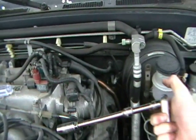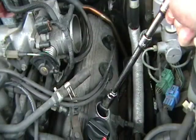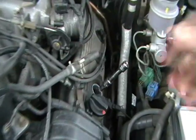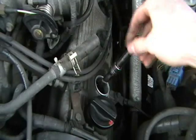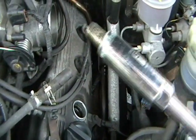For these front plugs, I just have both extensions on with the 3/8 ratchet and, of course, the socket — just slide it down in there. Ratchet it in there and take it out. Get it loose enough and you can just get it with your hand and pull it out. That little rubber boot holds it in.